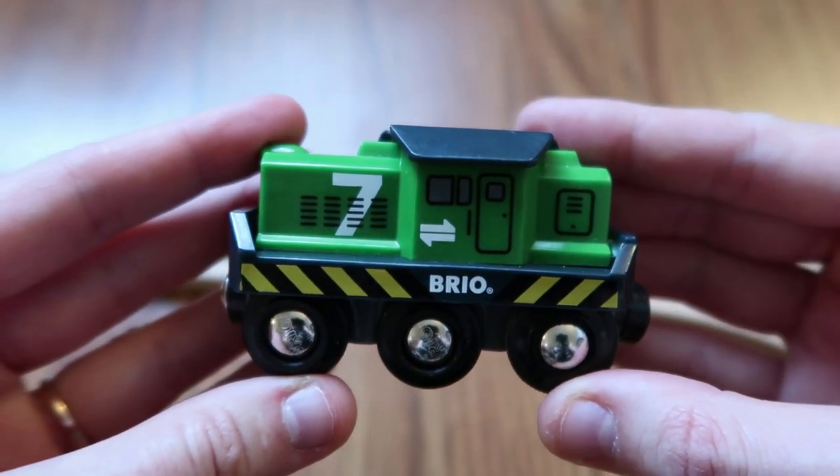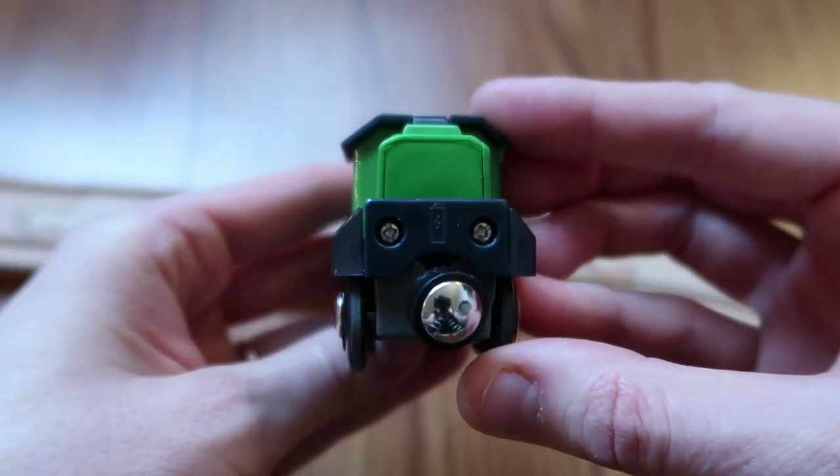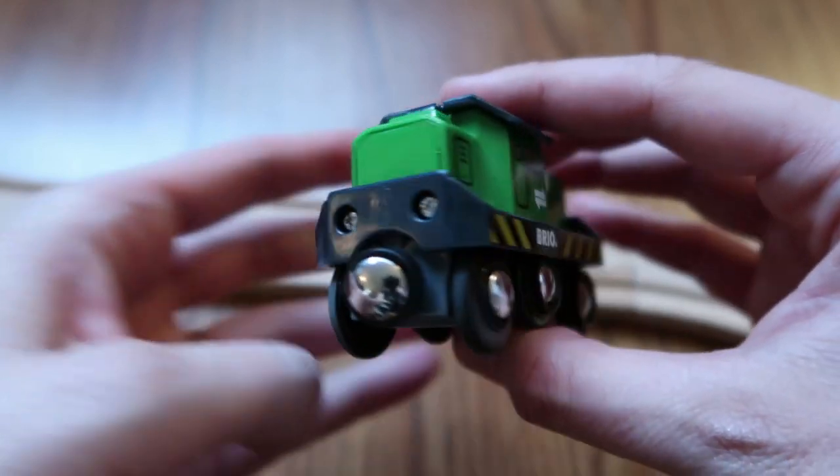Hey everyone and welcome to Only Truth Reviews. Today we're looking at the Brio battery-powered freight engine or locomotive.